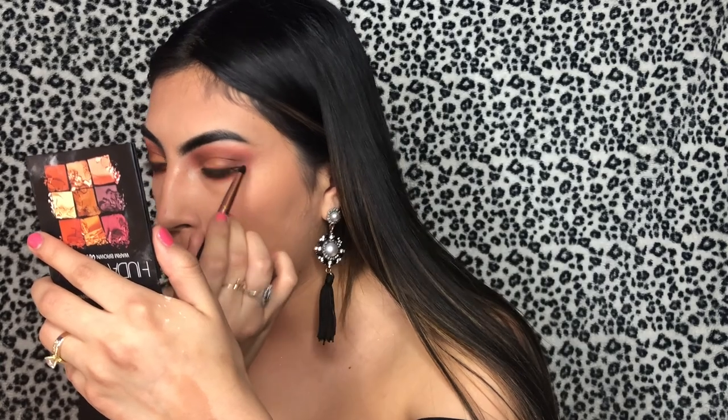Now I'm gonna do my lower lash line. First we're gonna go with that first transition color, then I'm gonna be using the second color that I used. Lastly I'm gonna be applying the brown on the lower lash line — I want it up high so I'm gonna use the detail brush. Then I'm gonna blend all those colors together.